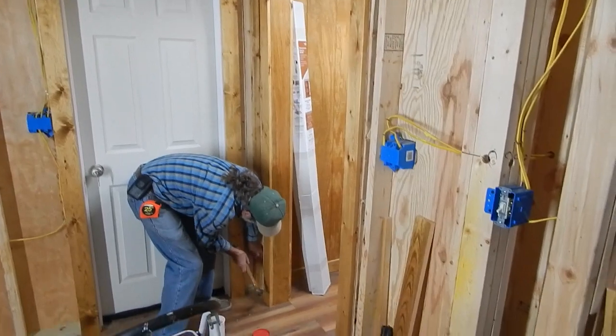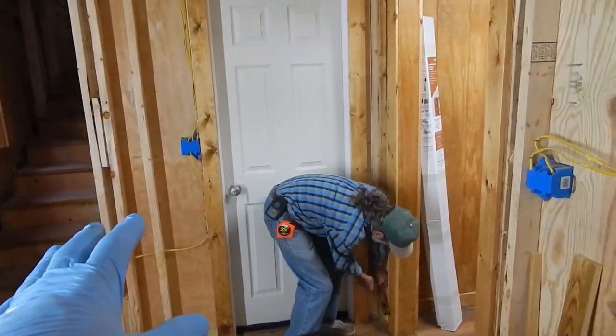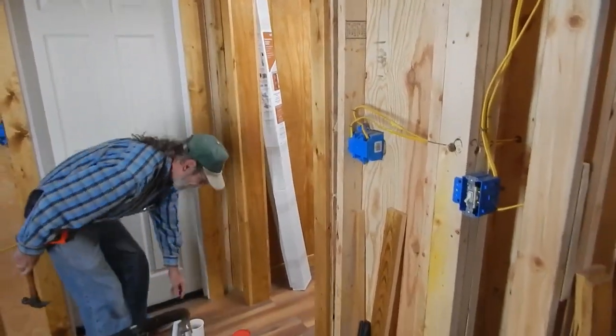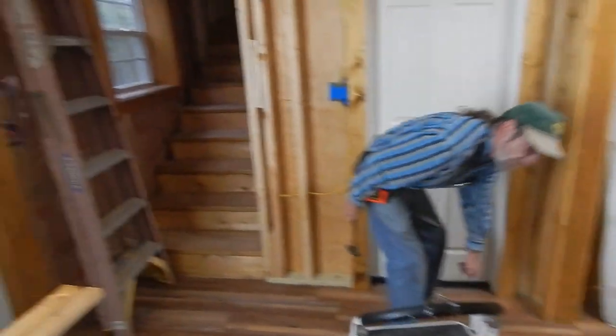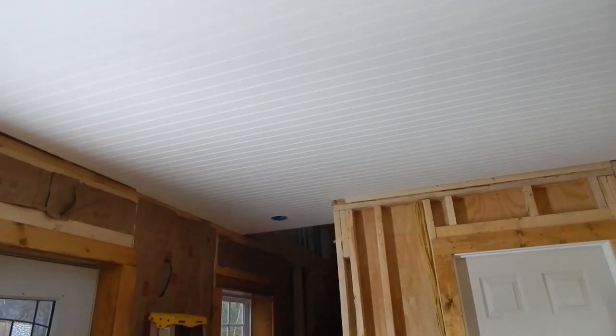The log boards trim out this wall and that wall. When that happens, I can install the bathroom door, and then the bathroom and my bedroom will be totally complete. We got two pieces of beadboard up on the ceiling — that turned out really nice. I wish I would have used that in the whole house.